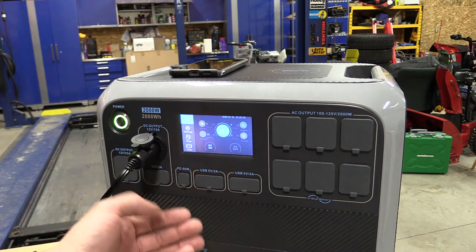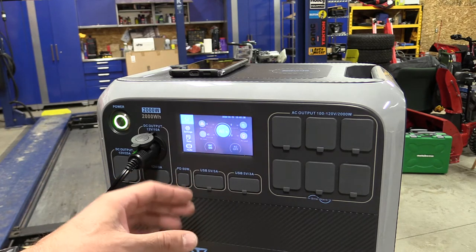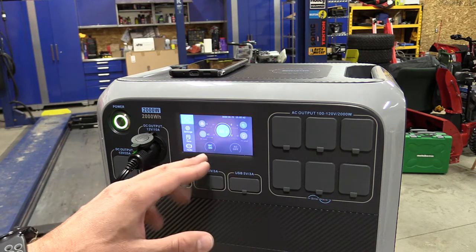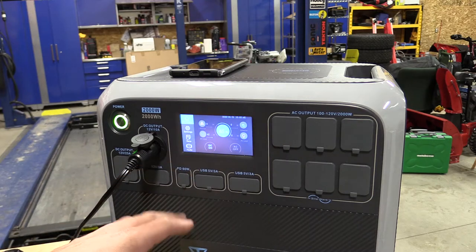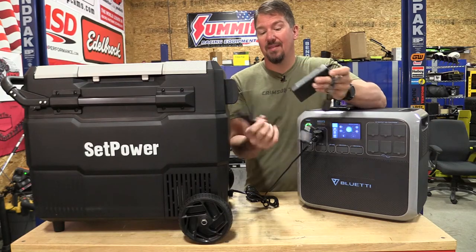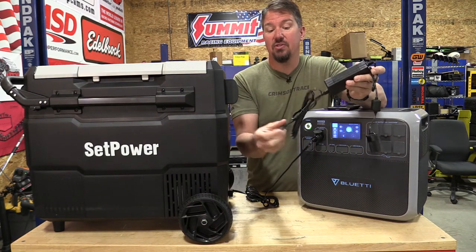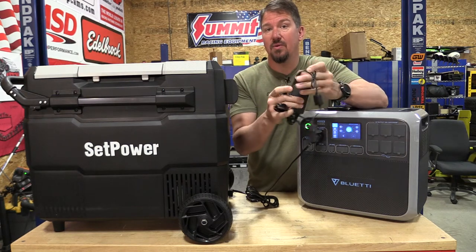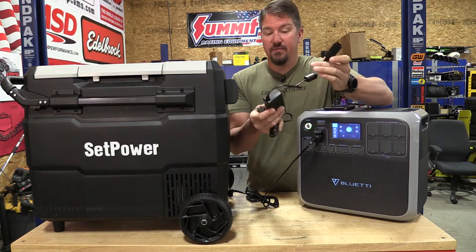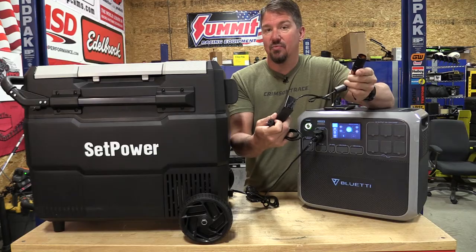That's going to allow us to use this even longer. The eco mode is still going to hold those lower temperatures — it's just not going to cool things down as fast. So you can use this in any situation for a very, very long time off of a smaller power supply. Most people will probably just plug this into the wall with a simple adapter for grid power. Ours in the USA is 110, and then you have an adapter to bring it down to 12 volts. All you have to do is plug it in and let it rip.